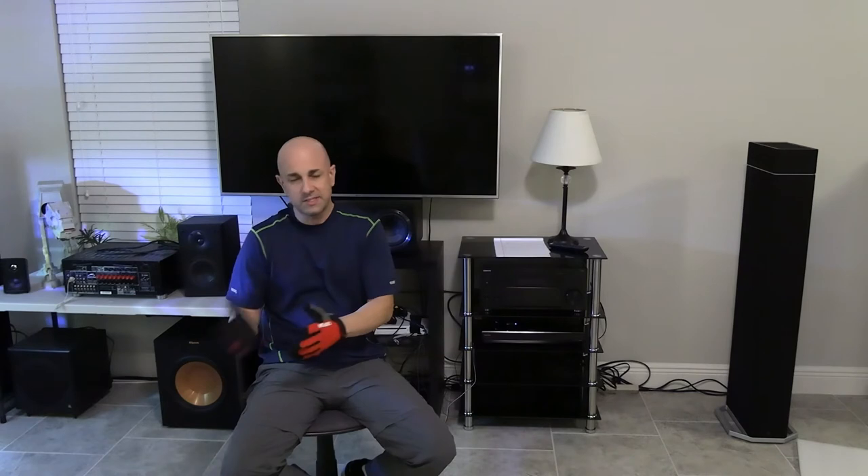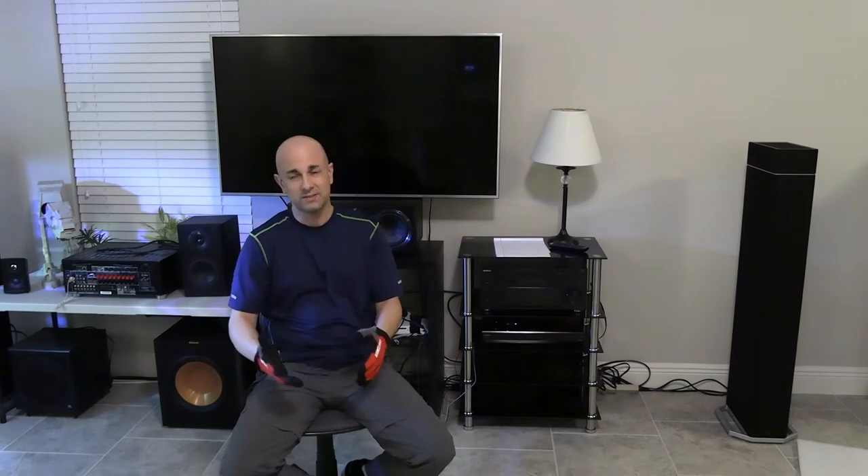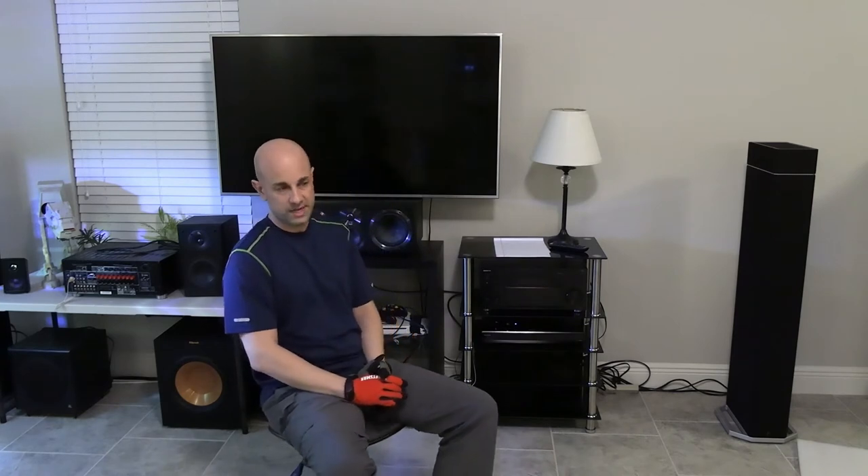Typically, the price difference in wiring isn't that much. So if you're only saving $10 or $20, purchase something better, because the wiring is going to affect your sound quality.